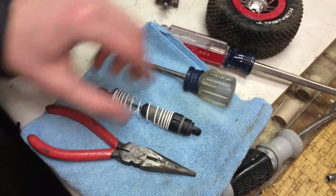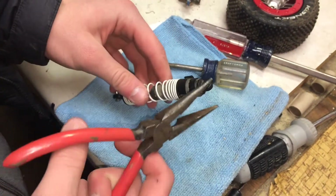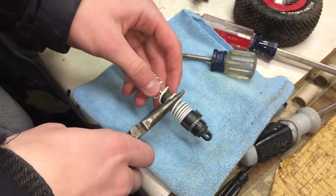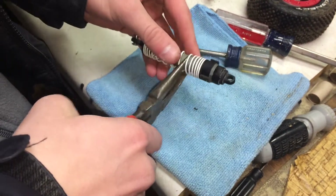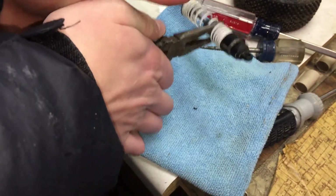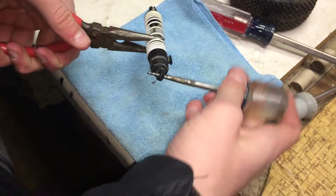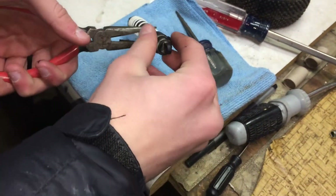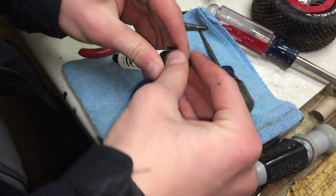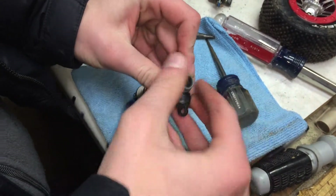So we have the shock here, and we've got some needle nose pliers and just a screwdriver. We're not taking the whole shock apart — we only need the cap off right here. So take the needle nose pliers and just clip them on to that, just like that. Make sure it's tight. Get a screwdriver and just twist it, and it just comes off. Then you can twist the rest of it off by hand.